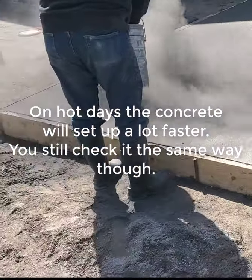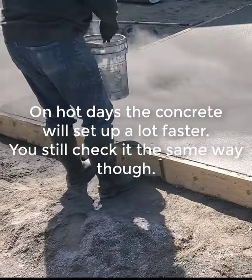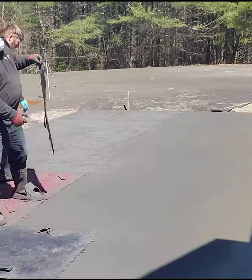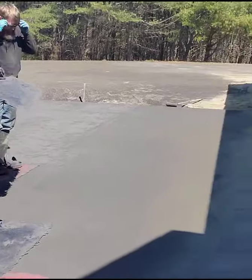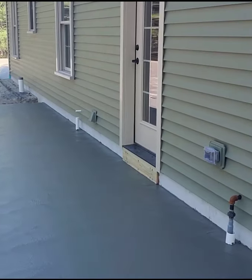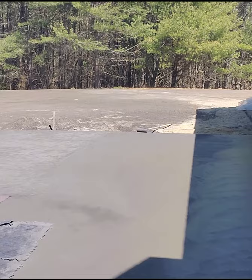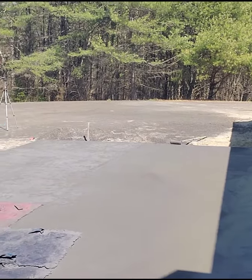We use the release powder to keep the stamps from sticking to the surface, and it also adds a secondary antiquing color. There's quite a bit of this slab still in the sun, but some is in the shade. The part that's in the shade is a lot softer than the parts in the sun, so that's going to happen a lot when you stamp concrete.